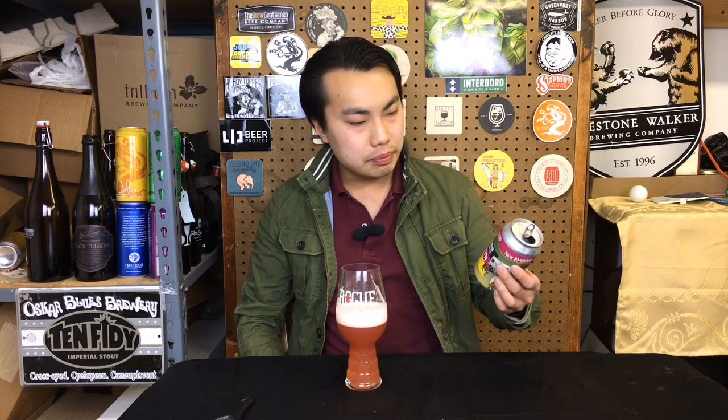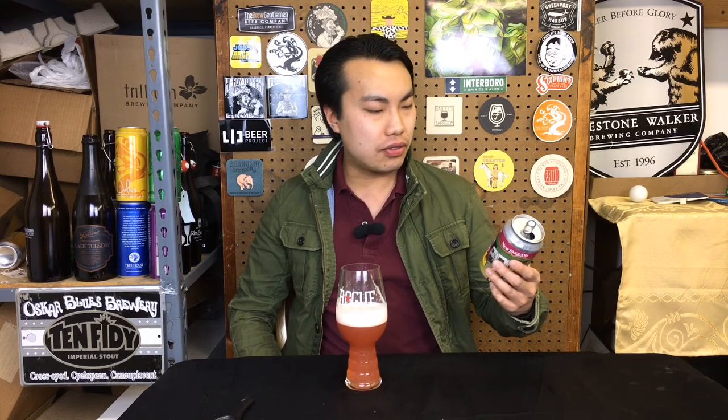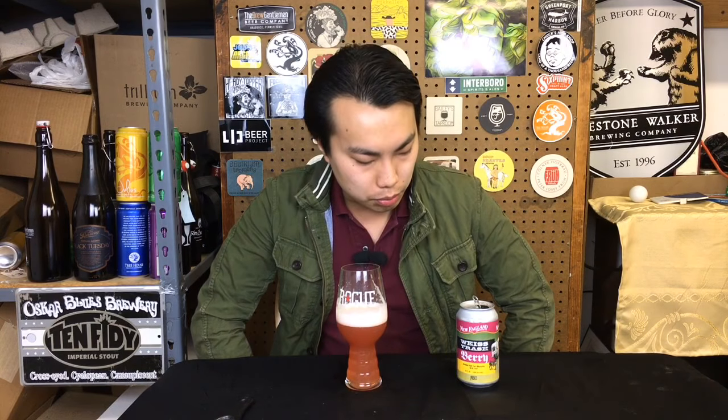It's a good one. Yeah, it's nice. I like the drinkability of this one — let's put a 90 on this one. This is very good. This is Weiss Trash Berry from New England Brewing Company, Raspberry Edition. Until next time, guys. Cheers. Later.